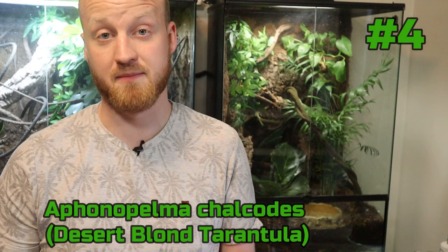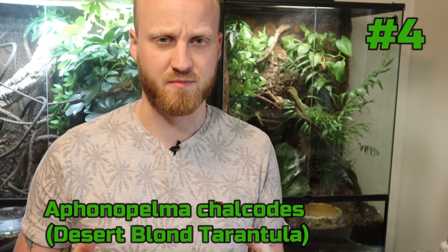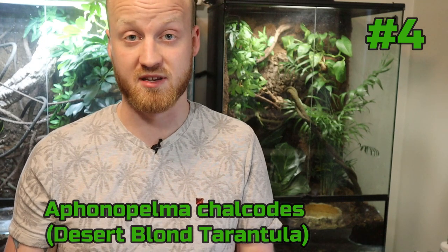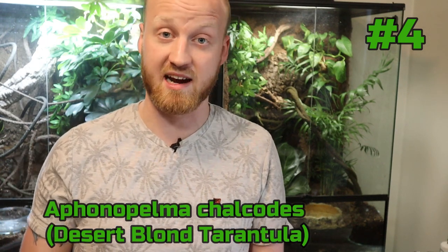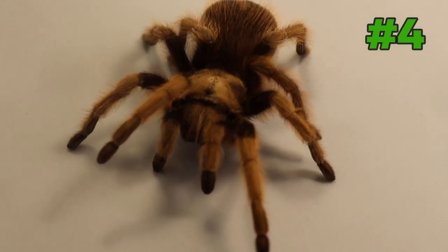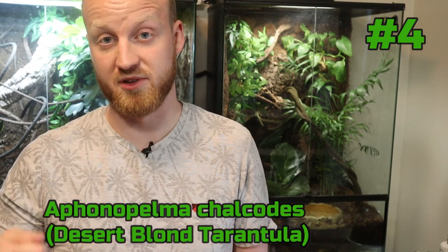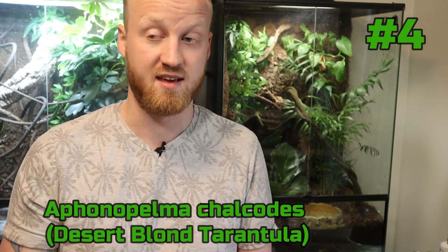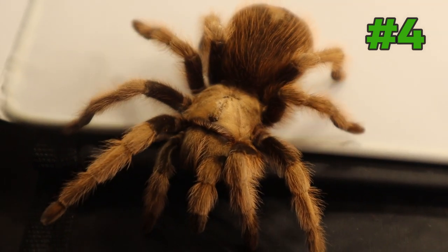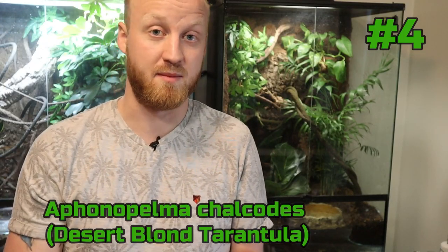Moving on to the cons: this species can be expensive. Here in Europe they're really rare to find, and I think they're pretty expensive in the US too. This is related to another con — this spider grows super super slow, one of the most slow-growing spiders. It's going to take years before it grows into a big bulky spider, which is probably one reason the price is higher. And since it grows slow, you also get long pre-molt times, so it's going to eat rarely. Mine has eaten maybe three times in a year.